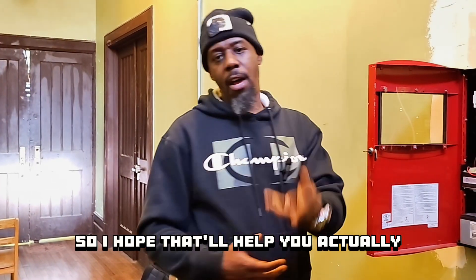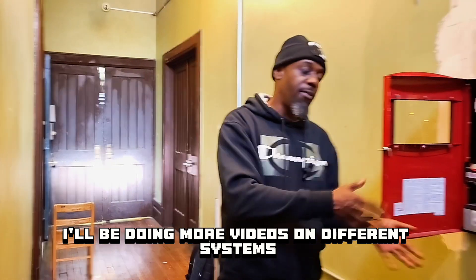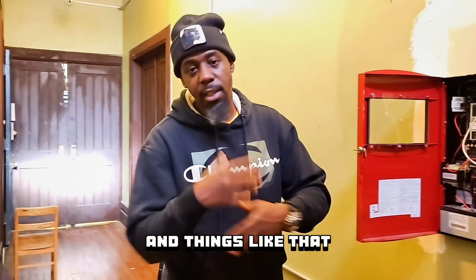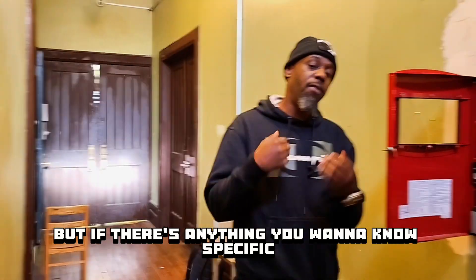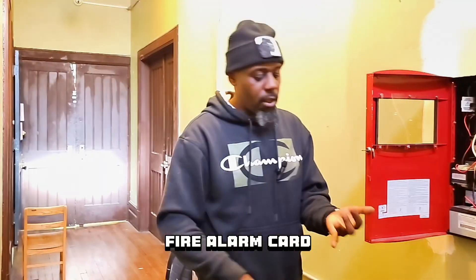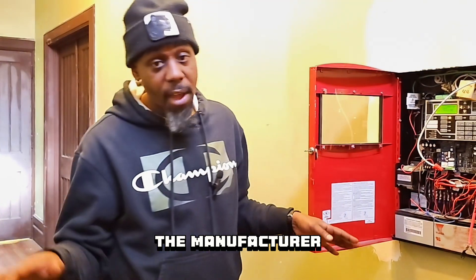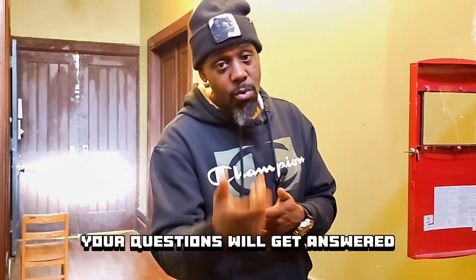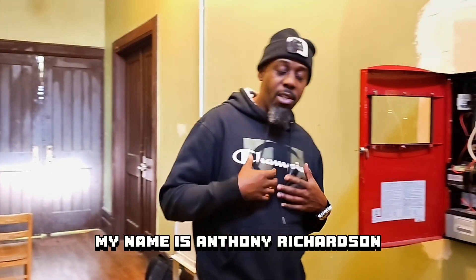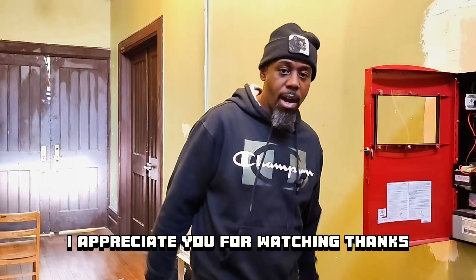I hope that'll help you develop into a better technician. I'll be doing more videos on different systems — how to troubleshoot ground faults, openings, shorts, and things like that — and also some programming tutorials. If there's anything you want to know specifically, let me know in the comments. I'll try to help you. Fire alarm, card access, cameras, intercom, burglar alarm — doesn't matter. The manufacturer doesn't matter. Your questions will get answered. If I don't know the answer, I'll find it and get back to you. My name is Anthony Richardson. This is Secure Securities, the Secure Community. I appreciate you for watching. Thanks.